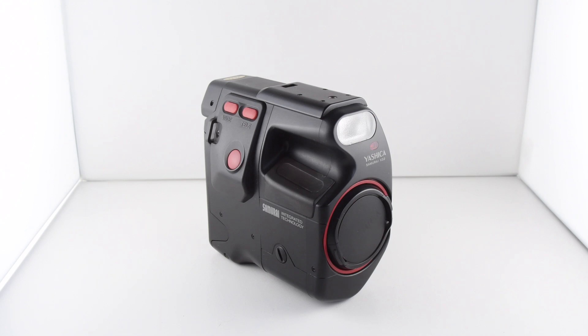Camera number 142 of 365 is this point-and-shoot automatic everything Yashica Samurai X3, or times 3, or version 3.